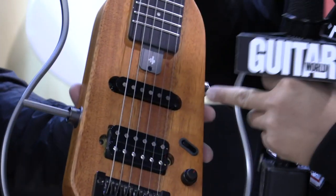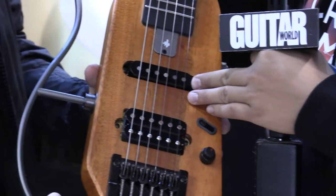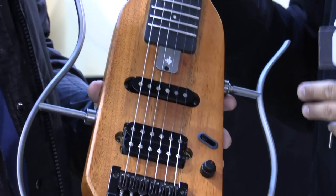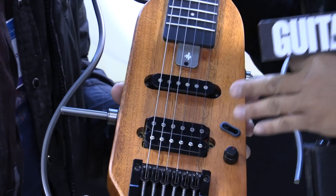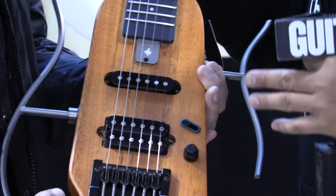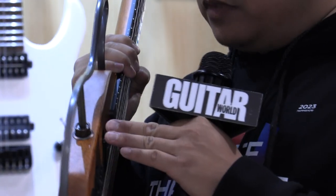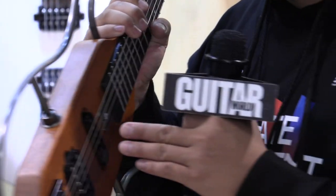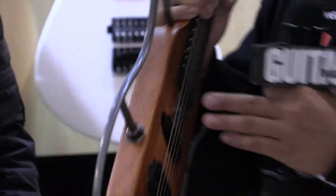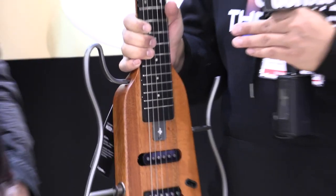We added two pickups — a humbucker and a single coil — totally designed by Donner. They're Alnico 5 style pickups. We also upgraded the joint here, and it still remains detachable and removable. When you put it in your bag, it's really compact and travel-friendly.